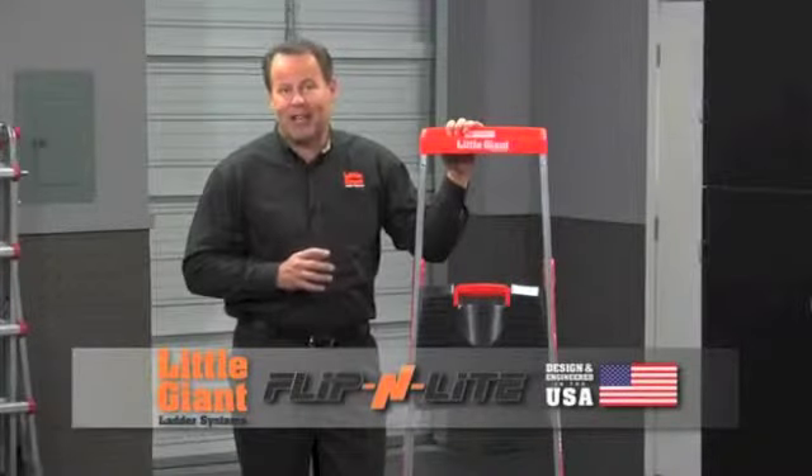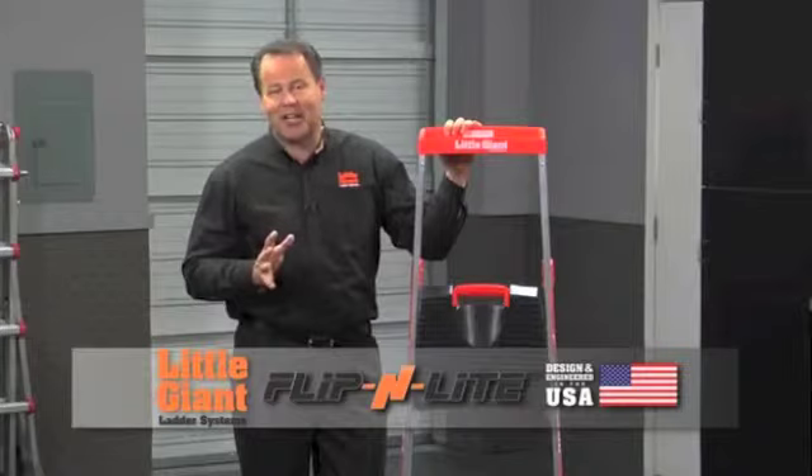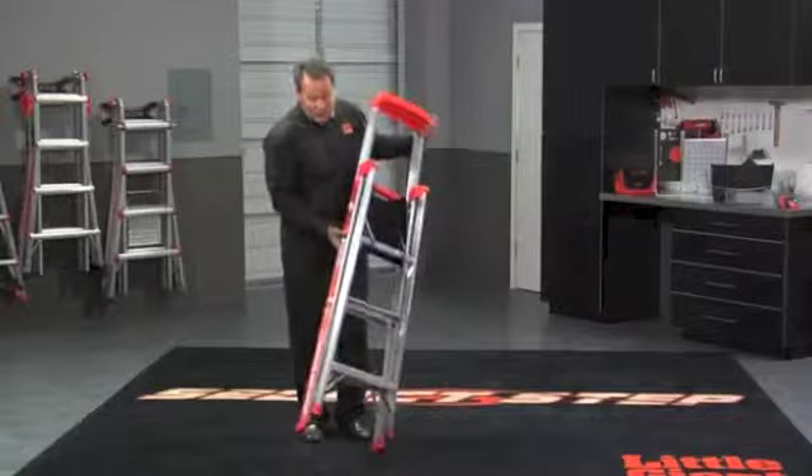This is the Little Giant Flipping Light. It only weighs 10 pounds, making it the lightest ladder in the Little Giant ladder family. But the great thing about it is it still has a 300 pound capacity.